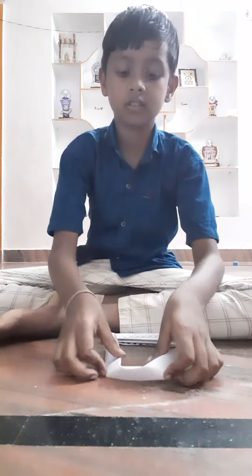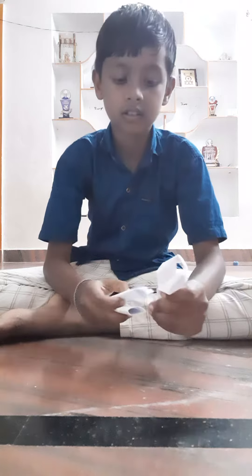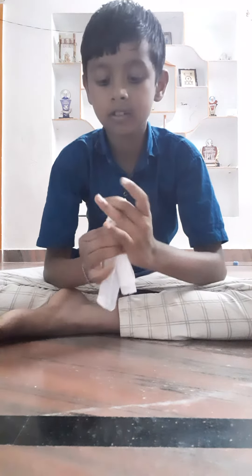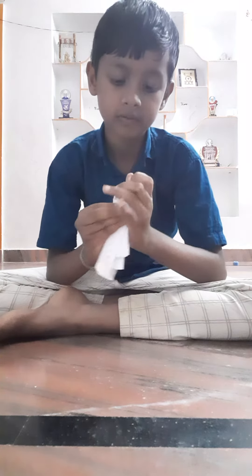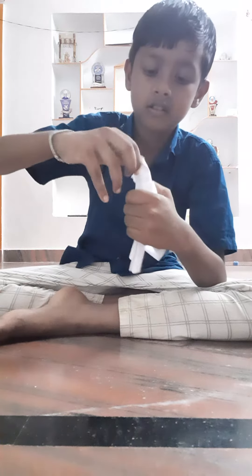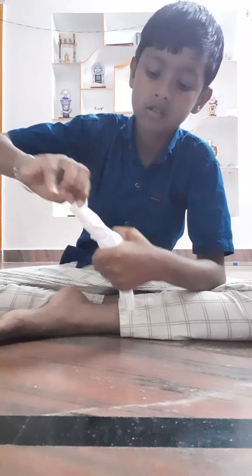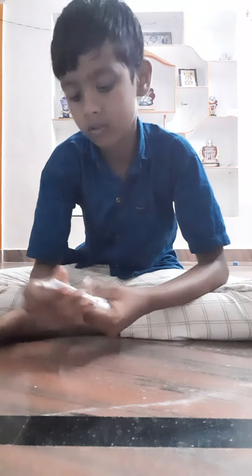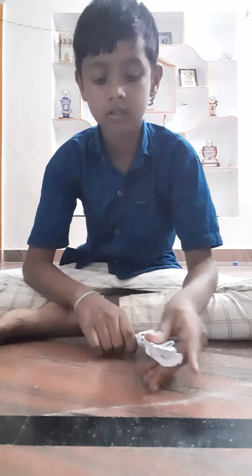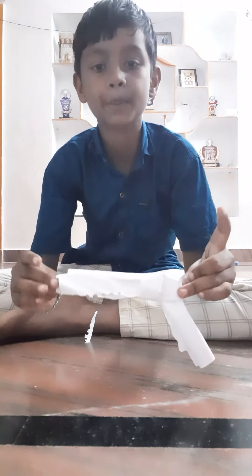And we have to fold, and like this one, and then push. Take it outside — see, it's a paper gun!